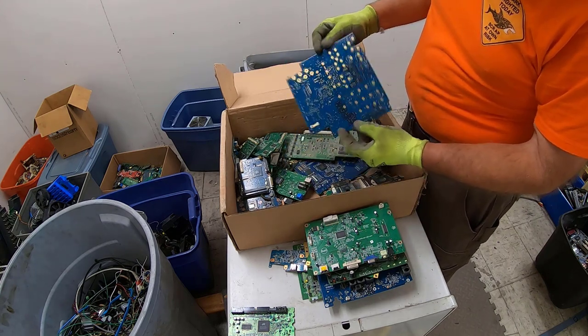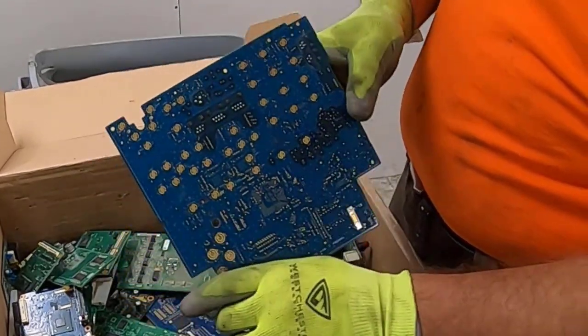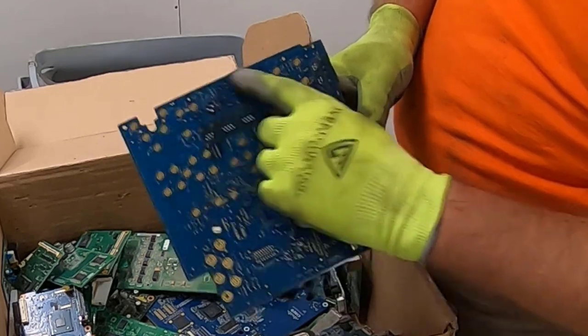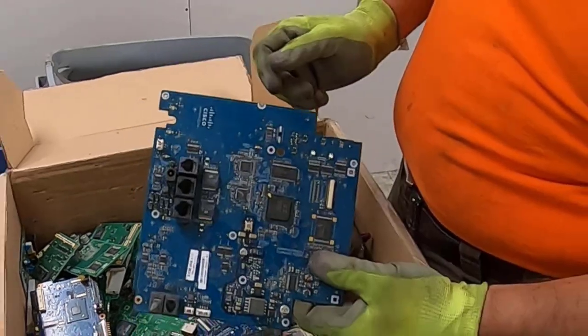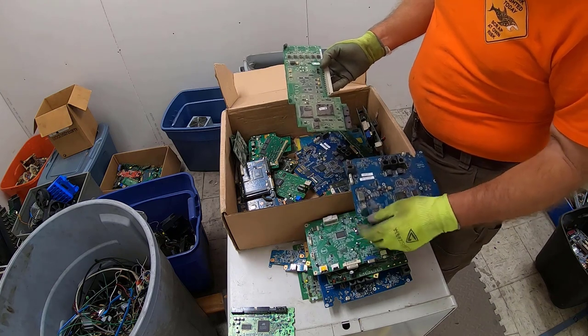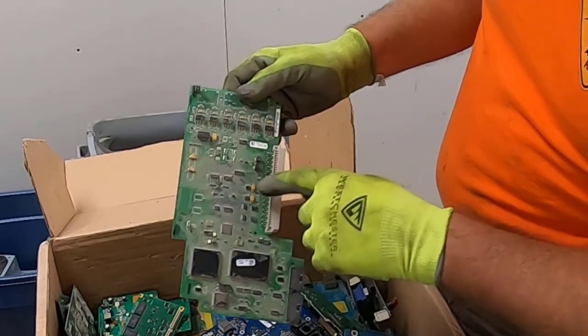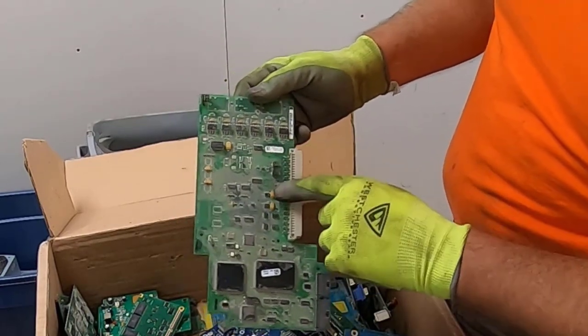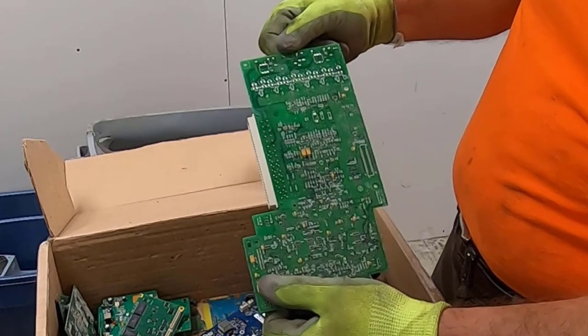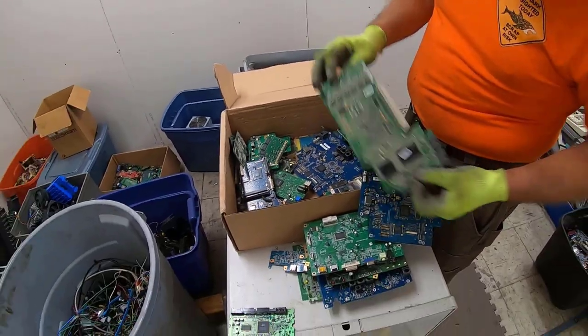Nice, very nice — look at that. That was some sort of keyboard or push button panel. Some nice big flat packs on that, big old tantalums. Look at that — oh, and look at all the tantalums. That's a nice board.